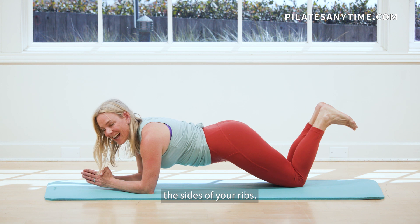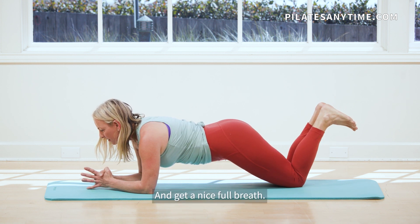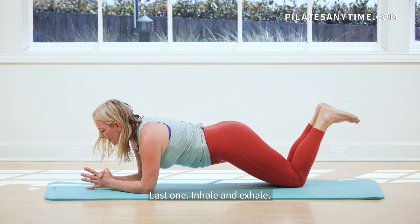Inhale, bring your breath to the sides of your ribs and get a nice full breath. Exhale, last one, inhale and exhale.